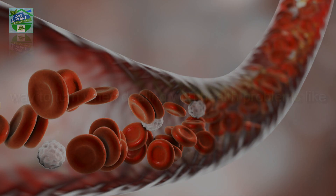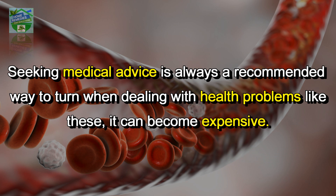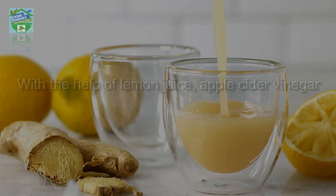Seeking medical advice is always a recommended way to turn when dealing with health problems like these, but it can become expensive. Thankfully, there are natural solutions, including the one I will share with you today.